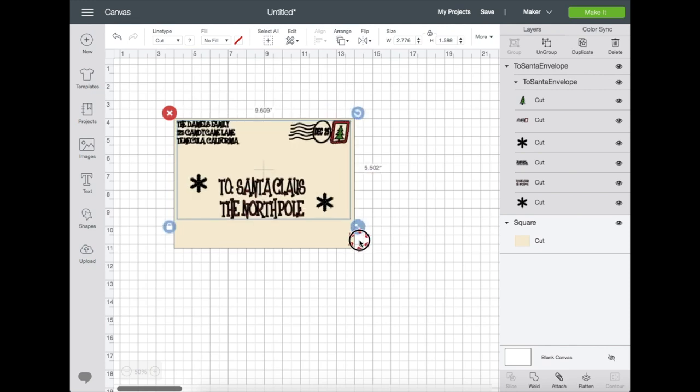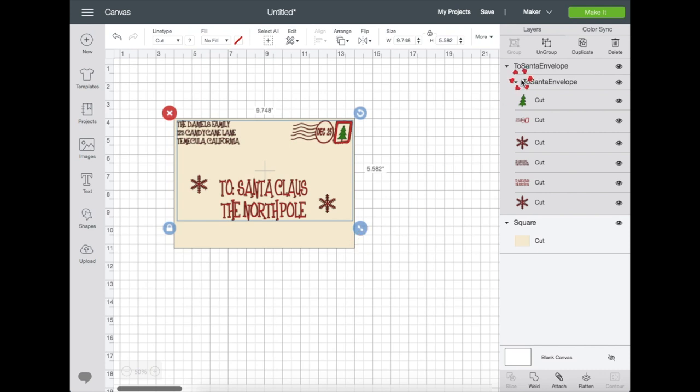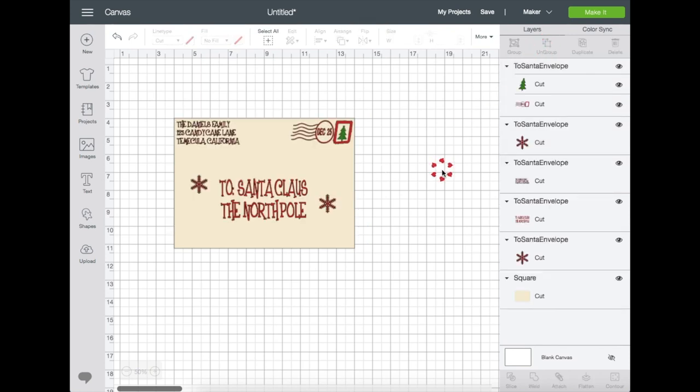Now let's move the image to the top left corner of the square and then resize the image by dragging the bottom right arrow and just pull. On the right side panel it shows you how many layers there are. I'm going to ungroup it because I want to resize some of the layers and also show you that you can do whatever you want with them.